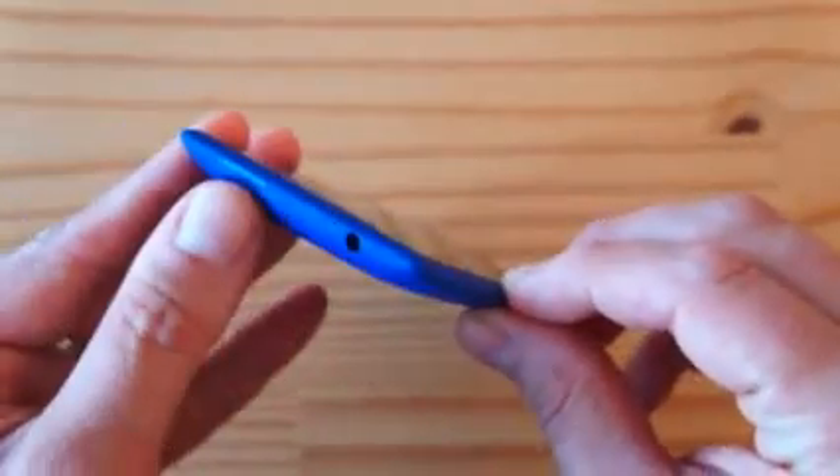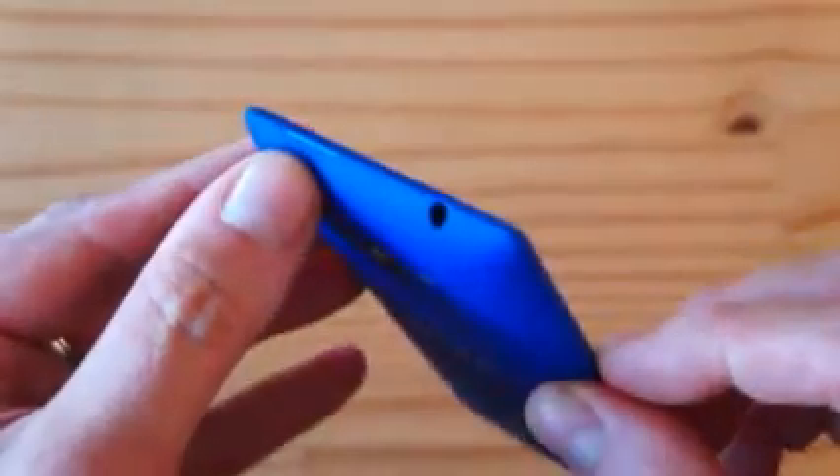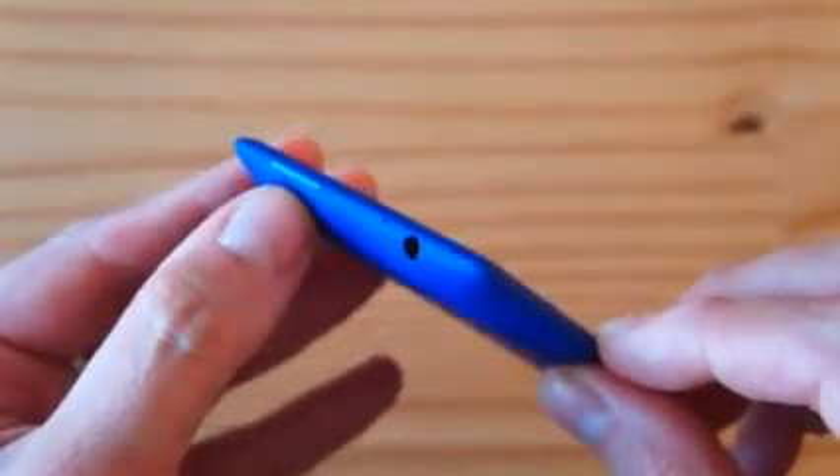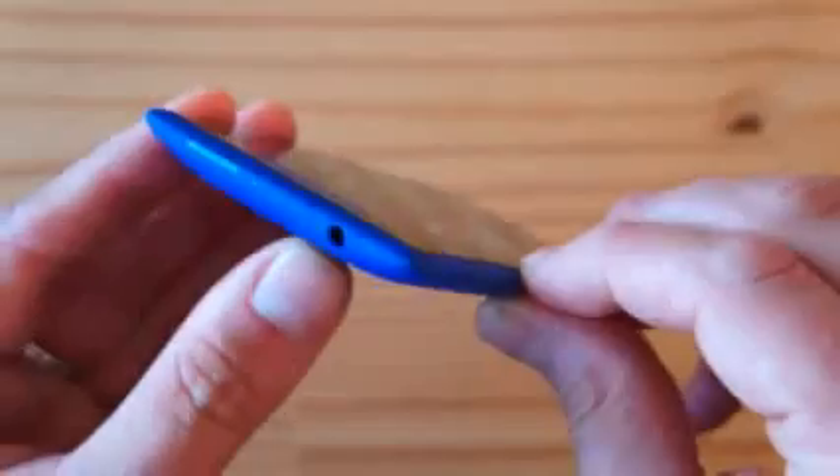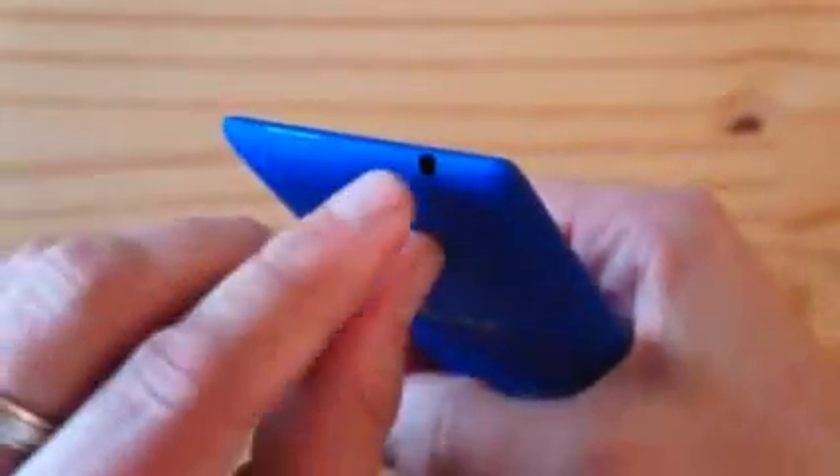Walking around the phone: on the top you have the power lock key. Notice it's made of anodized aluminum, which is almost the same color as the rest of the phone. It's all in the detail — the fit and finish, the quality of the materials. The build quality of this is really amazing.